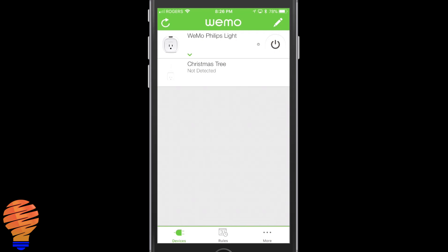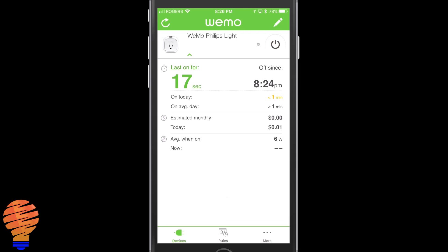We're inside the WeMo application here on my iPhone. The reason for that is I have a WeMo Insight plug which measures power. I'm going to turn on the WeMo Philips light plug — that's what I've called my WeMo Insight plug — and you'll notice the power ramping up from zero to two, to six, to eight, and finally to nine watts.